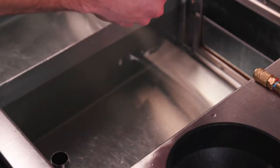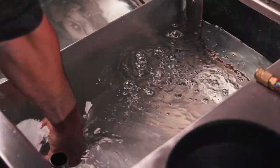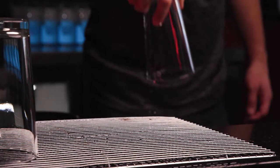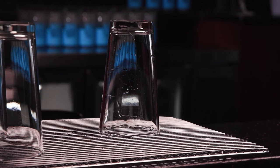In the third sink, rinse glasses in cold water with the sanitizer using the heel-in, heel-out method three times to rinse completely. Remember, using too much sanitizer in the third sink can cause your beer to have a chemical taste and will also negatively impact the collar foam.